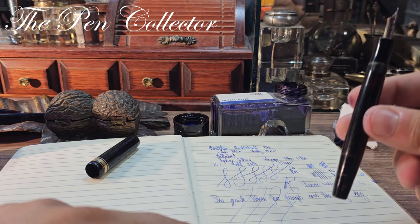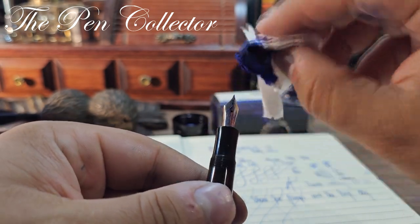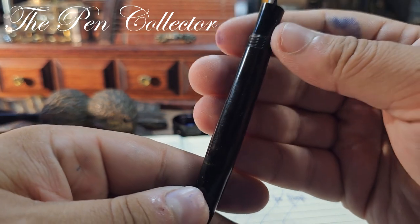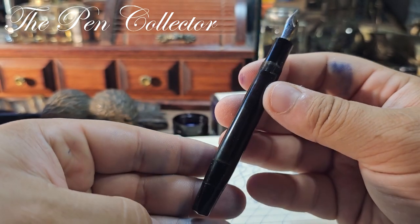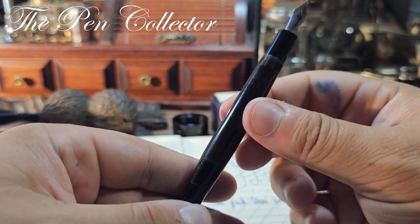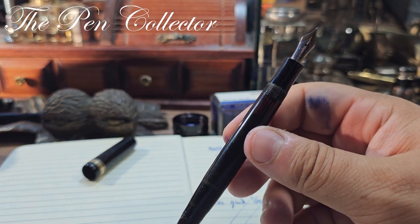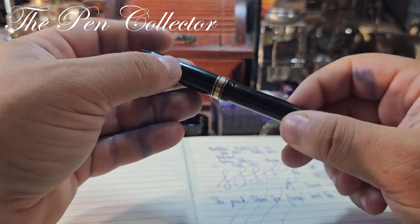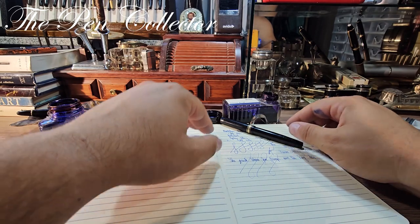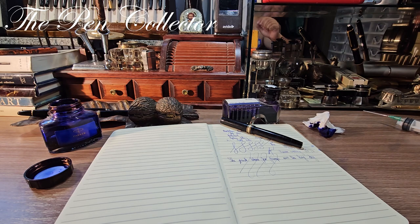Pretty much a good pen for its time — a really wonderful Meisterstück. This was its review, and I hope you've enjoyed it. I'm sorry it took so long, but it was very important to show you how easy it is to clean this type of vintage pen. Tell me what you think — this is an amazing addition to my collection. Stay tuned for a comparison between the 134 and the 144 that replaced it in the 1950s. Have a wonderful day wherever you are, my dear friends. I'll see you in the next episode — bye bye, and God bless you all.